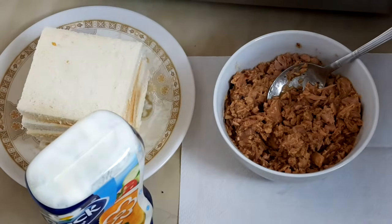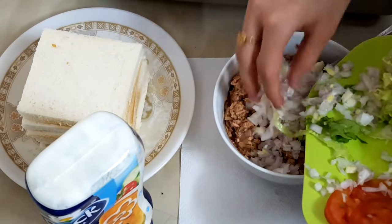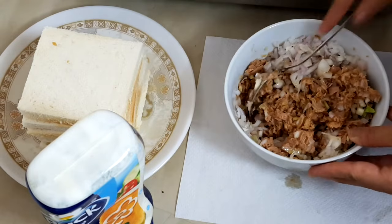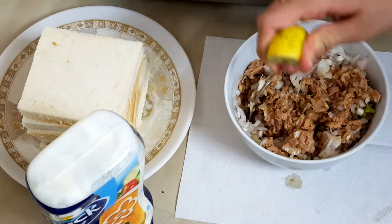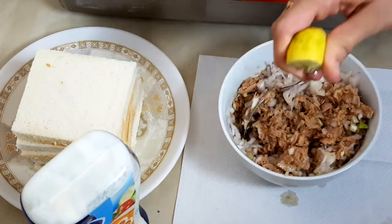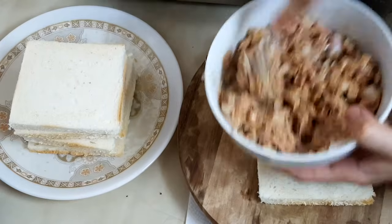Now I'm going to be putting in the onions and mixing the tuna. Now I'm going to be adding some lemon juice from the lemon. I'm not going to be adding extra chili because this tuna fish already has chili added to it.